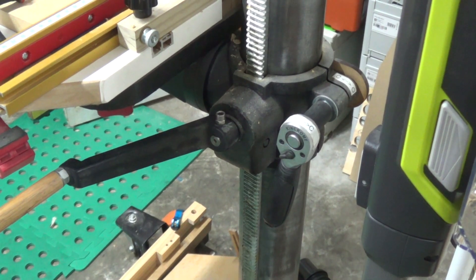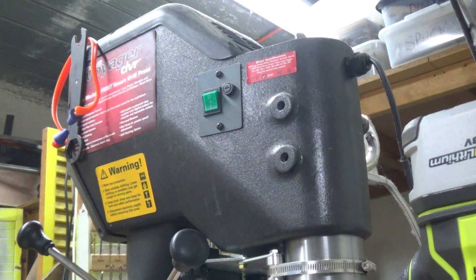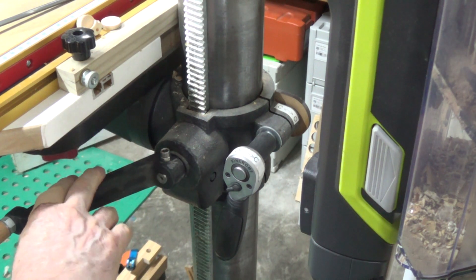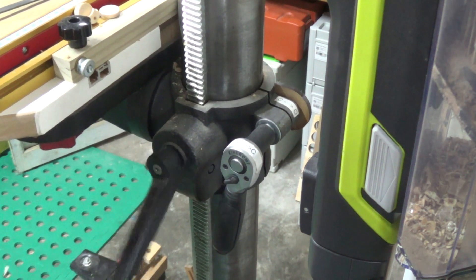Boys and girls, Alex here. I have a Nova Voyager drill press that has this — what I consider just a pain in the arse crank handle. This is actually a replacement handle, it's a Jet one. The original one came more down that way and as you can see, I can move it but it's just such a pain to do.